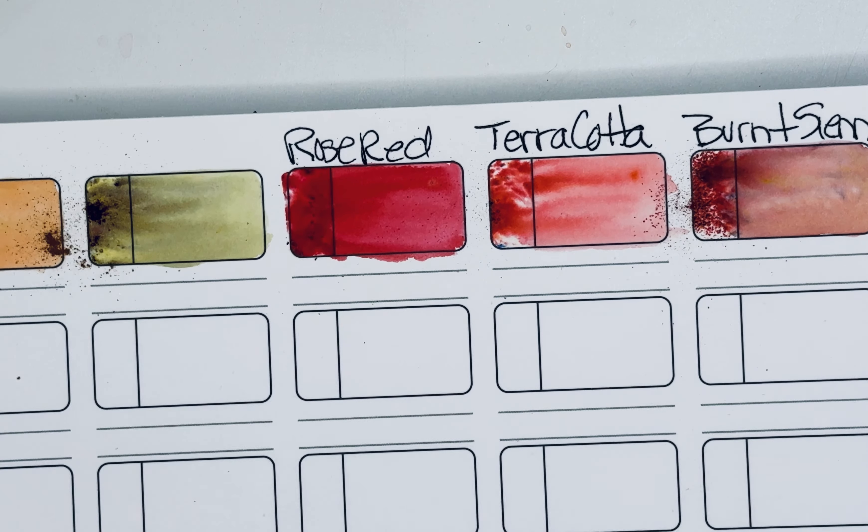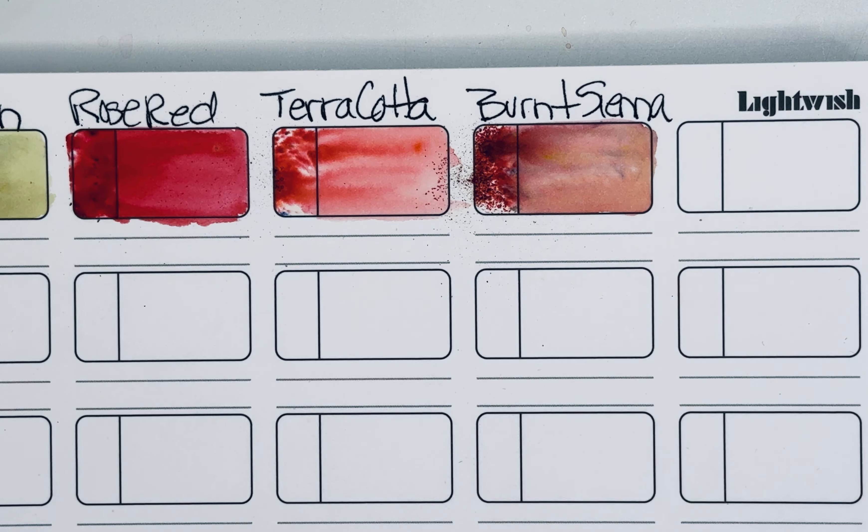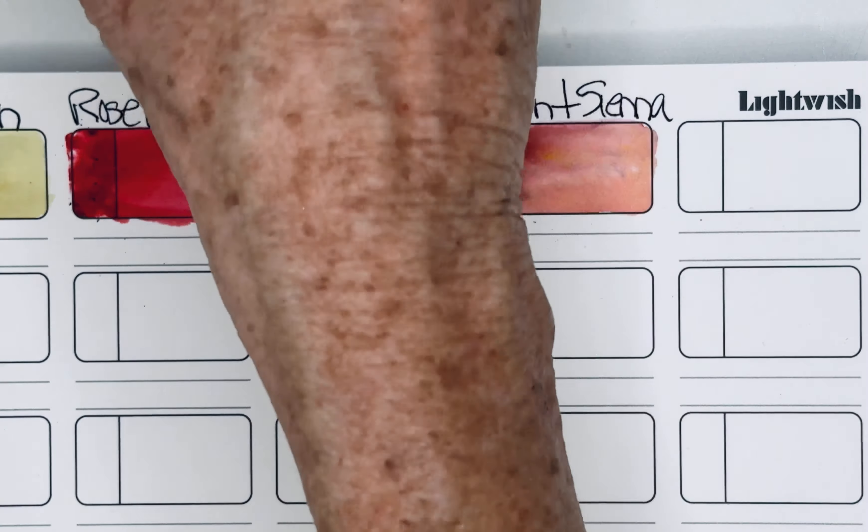Let me count — one, two, three, four, five, six, seven, eight. Okay, I've got all eight. Let's do lime green next — I'll pull that little pin out.